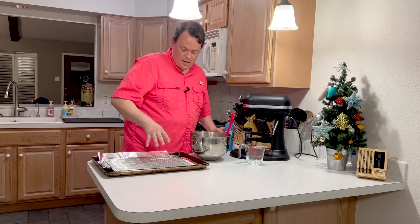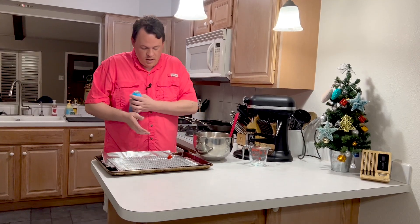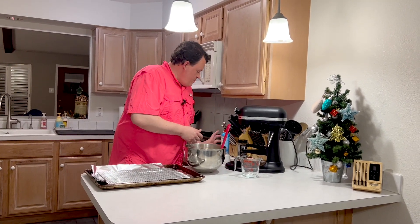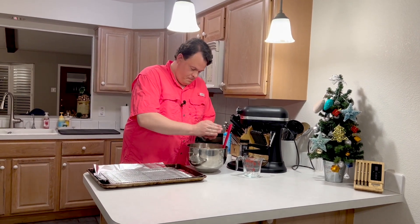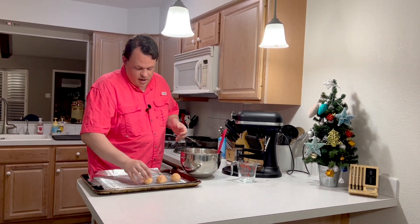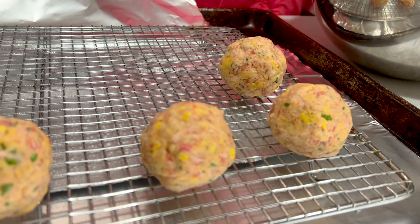I'm gonna grab some spray because I've got my cooling rack, chicken rack down. I don't want them to stick, so just hit it with a little bit of spray. Don't make them too big — it's almost like a doughy consistency. Just like that, we're all done rolling. I've got the Traeger up to 375 degrees. You can do them in the oven, you could do them lower and slower if you wanted, but at 375 we're gonna check them at about 10 or 15 minutes until we get them up to the right temp.